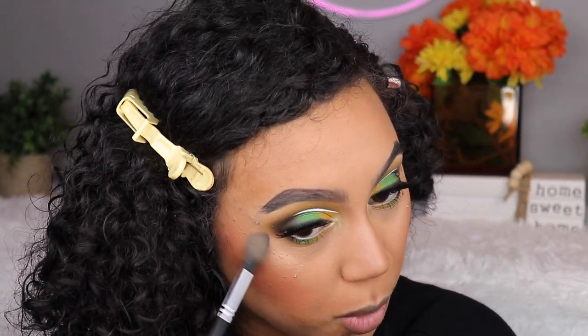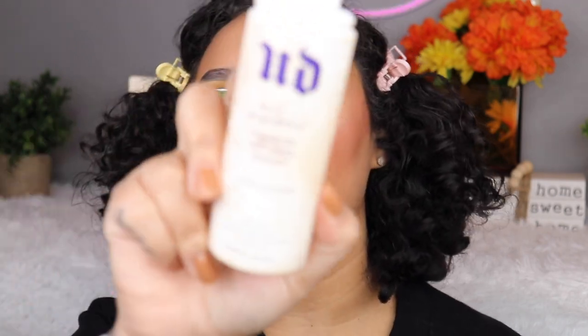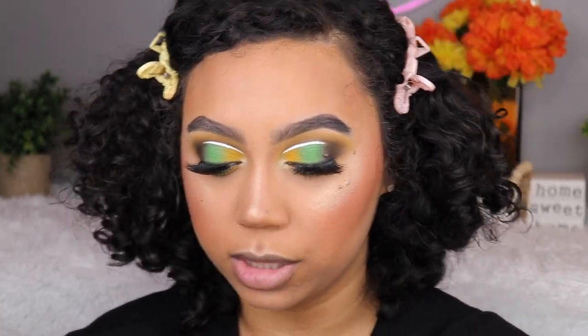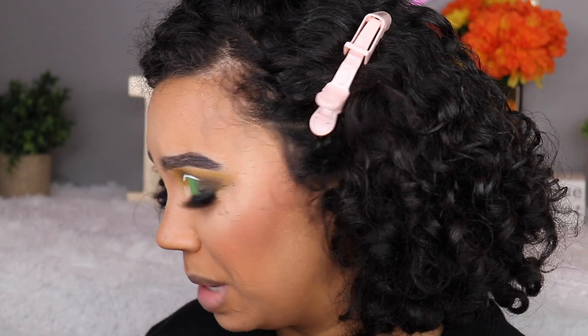My favorite setting spray — I never really used to use setting spray, but if I was going to, it would always be the Urban Decay All Nighter. Look at how traumatizing this bottle is — it's actually disgusting. I'm going to use this even though I probably wouldn't use it today. It smells like straight up alcohol — it literally smells like a shot.